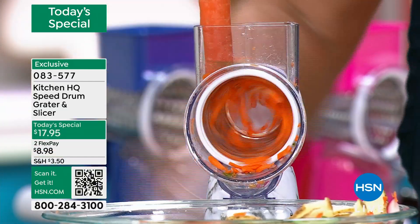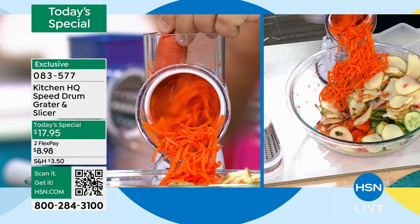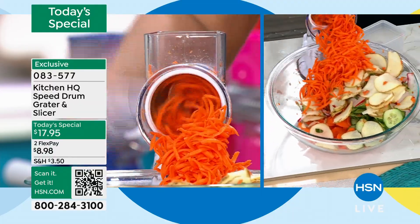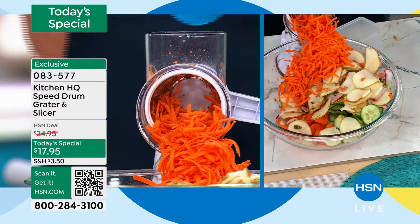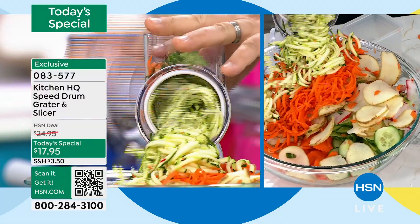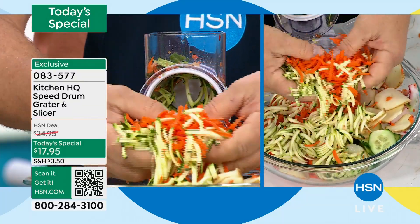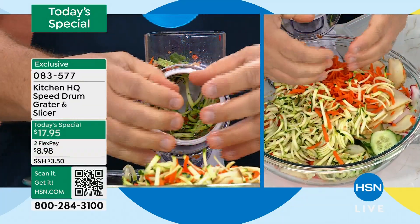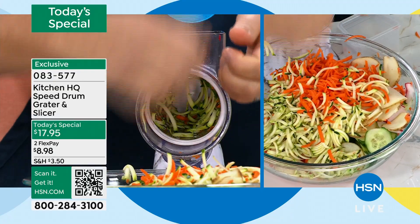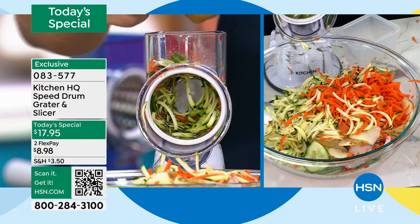I'm going to put a carrot through this machine. You'll grate carrots for coleslaw, potatoes for potato pancakes, hash brown potatoes. You can grate carrots for carrot cake, zucchini for zucchini bread or zucchini muffins, and of course all your cheeses. And the best part — if you've ever used one of those old four-sided tin can drum graters where you bust up your nails and knuckles, you never have to worry about that.